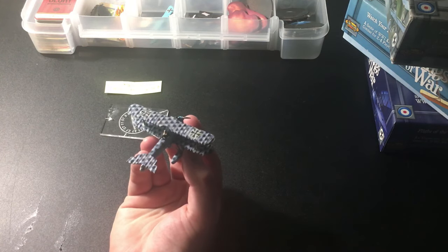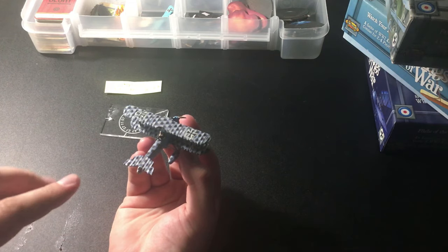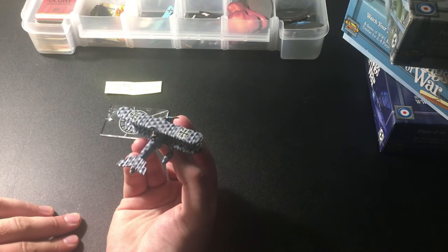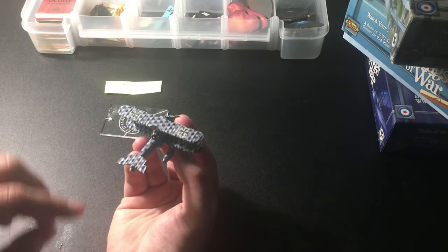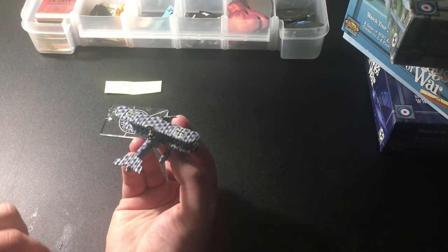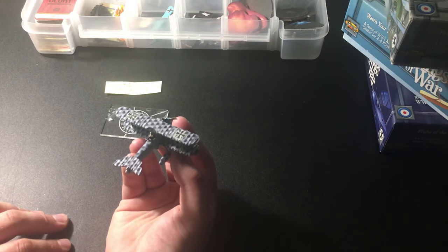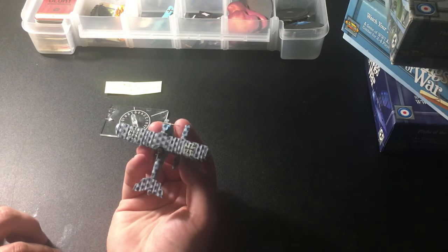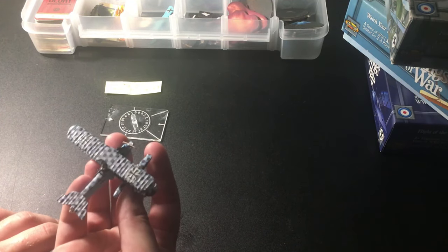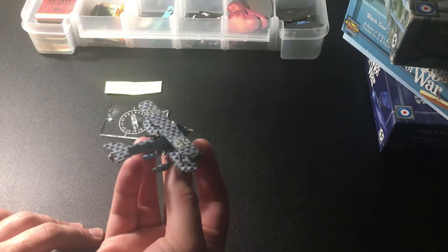Then you put the lozenge camo on top via decals — that was the toughest part. You cut it out and I used a solution called Micro Set to shrink it and adhere it to all the little bumps and ridges on the wings. It's quite nice, though if you gave it a scratch with your fingernail the mark would probably stay, so you do have to be careful. As it is, it has a bit of a weathered look, which I actually like.